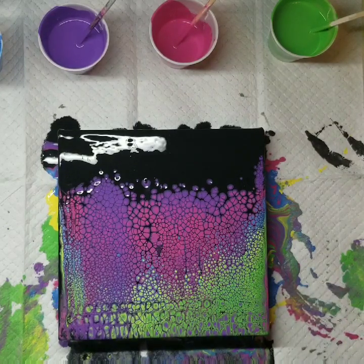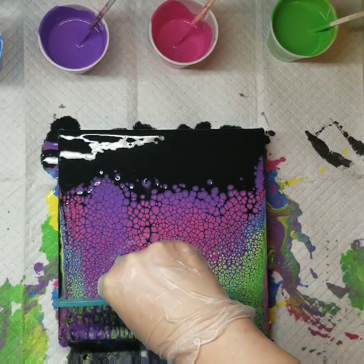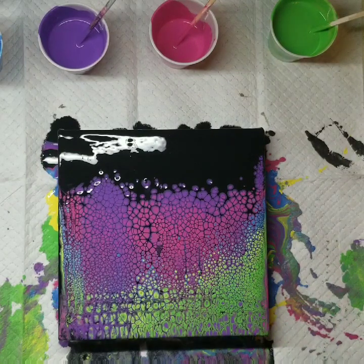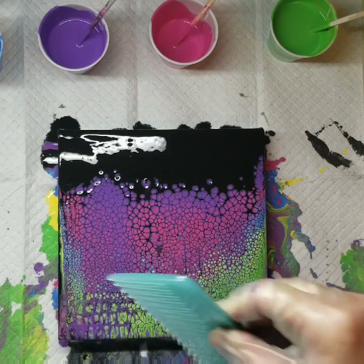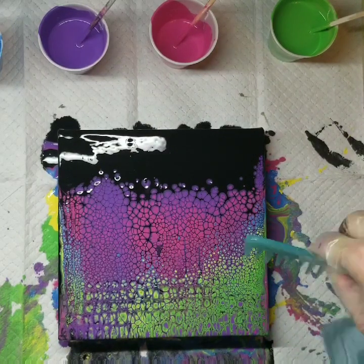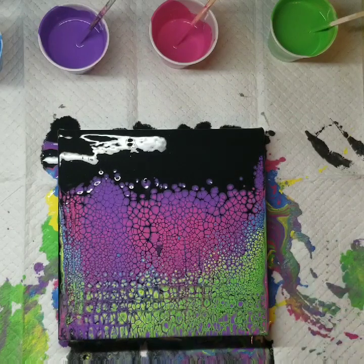These are the types of paints I used when I first started pouring, and it's funny to consider that the longer we do certain things, we get away from that. I've moved up to higher quality paints, thinking that I have to use those to create something beautiful, but really you can do this type of art on a budget.